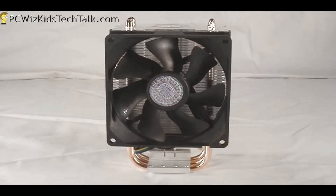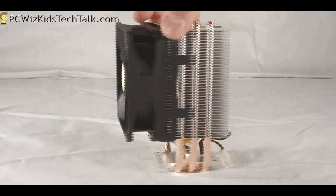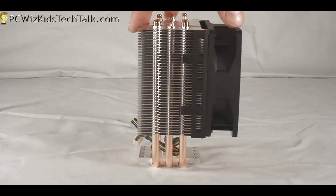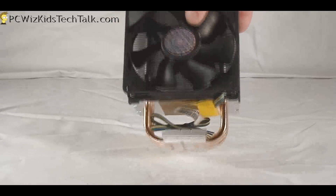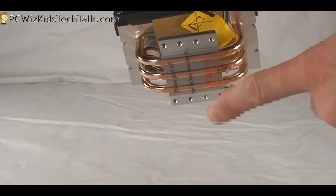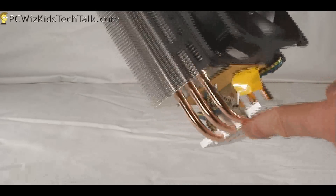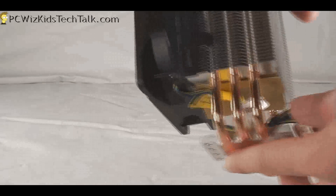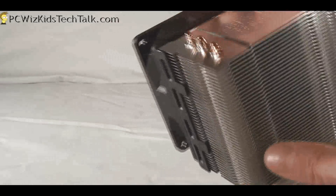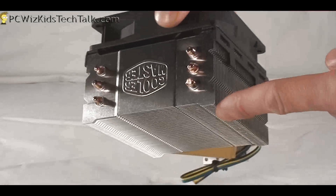It comes with a 92mm fan — 800 RPM to 2300 RPM roughly — and 17 decibels noise level, so it's very quiet. It's a very nice little CPU cooler. As you can see, there are three copper heat pipes going through the base that make contact with the top of your CPU, going through those aluminum fins, which is pretty standard. Here's your four-pin CPU fan header, and on the other side you can attach another 92mm fan if you wanted.